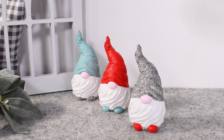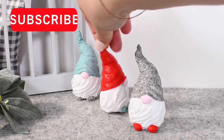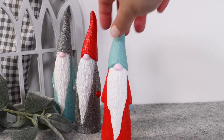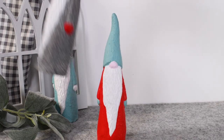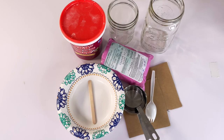Now look at these sweetie babies — they're so little with so much detail, and none of that is due to any skill of mine. All of these were created with pre-made latex molds I got on Etsy, and this guy with the stone texture is probably my favorite.